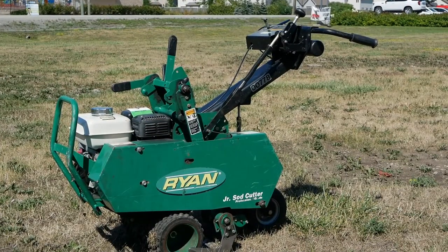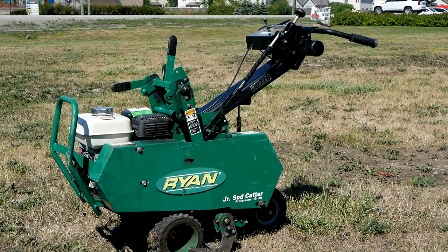Cutting sod has never been easier than with the Junior Sod Cutter from Ryan. Rental Village will get you going with this short guide.